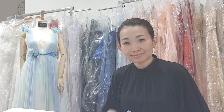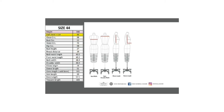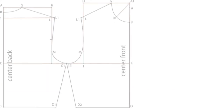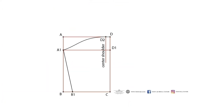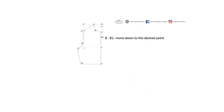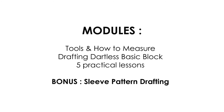Now, let's see what we get here. You will learn the tools we need for making a pattern, how to measure our body, dartless basic block pattern, drafting a sleeve for knits, practice a short sleeve for t-shirts, making a V neckline pattern, drafting a U neckline top, alter an A-line dress pattern, and drafting a tunic from our existing pattern. All of this in this lesson.